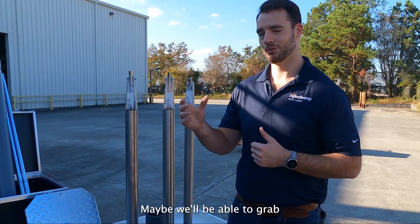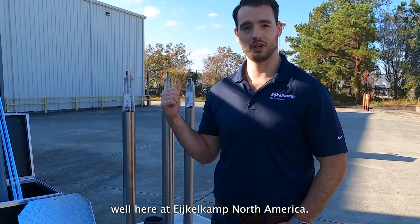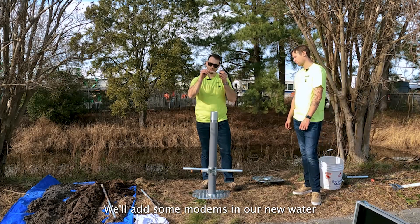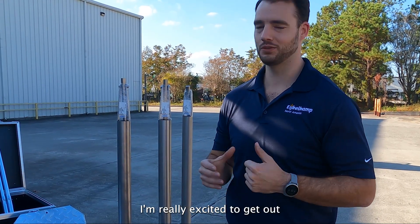We'll have Corey and I out here — maybe we'll be able to grab Noah from the warehouse as well. We're going to dig a hole and place a monitoring well here at Eijkelkamp North America. From there we're going to add some divers, some modems, and our new water quality sensor as well. So stay tuned — I'm really excited to get out and dig a hole.